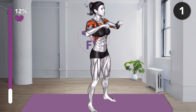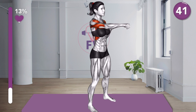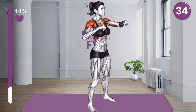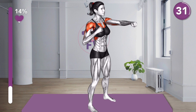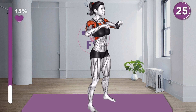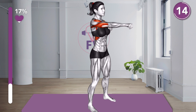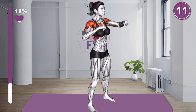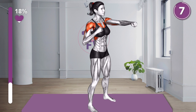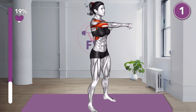3, 2, 1, let's go! 3, 2, 1, let's go! 20 seconds. 10 seconds. 3, 2, 1, rest.